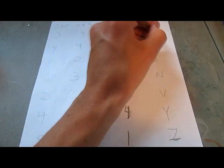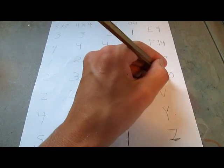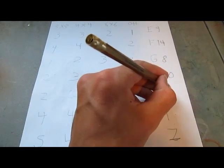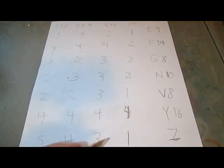Now that I've rated all the algorithms, time to add up the scores. Starting with E-perm: 3, 3, 2, and 1 is 9. So E-perm has 9. F-perm: 4, 4, 4, and 2 is 14. G-perm: 1, 2, 3, and 2 is 8. N-perm: 2, 3, 3, and 2 is 10. So far G-perm is the worst. V-perm: 2, 2, 3, and 1 is 8 — so this one also gets an 8. Y-perm: 4, 4, 4, and 4 is 16. Z-perm: 5 plus 4 is 9, plus 3 is 12, plus 1 is 13. So Z-perm gets 13 points.